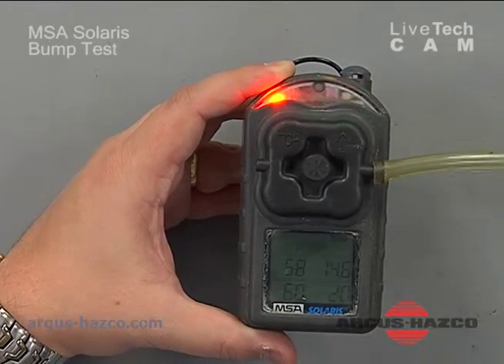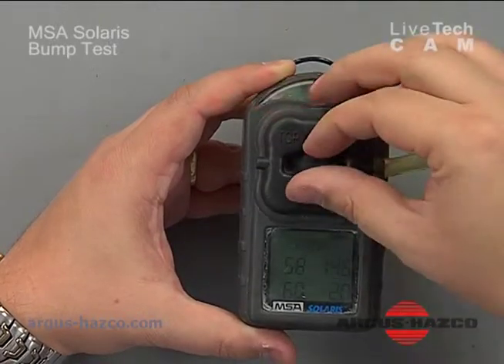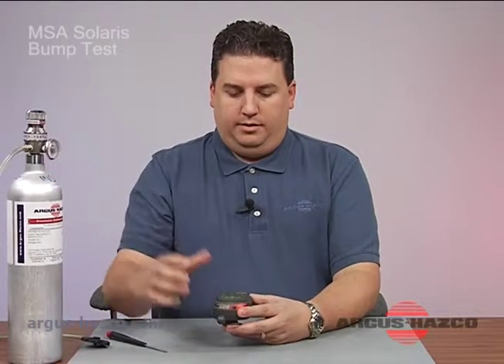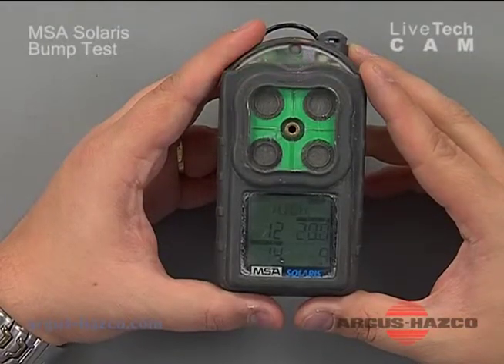Go ahead and remove your gas. You want to wait for the readings to stabilize, and once they're stabilized and not moving, that's what the readings are. At this point it's within calibration because it's within plus or minus 20%. Remove the adapter, shut your cal gas off, and the readings will start to come down as fresh air hits it — and we know the instrument is ready to use.